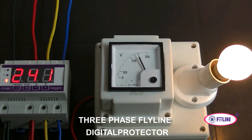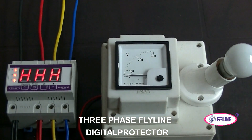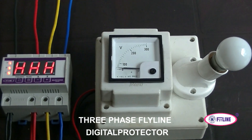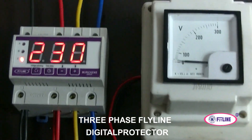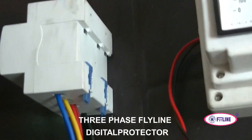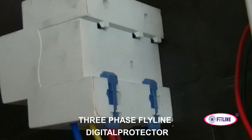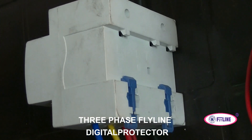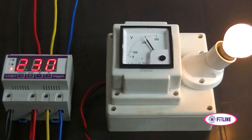Similarly, when the voltage becomes high, we use the variac to increase the voltage. If it exceeds the high voltage set point, the system trips immediately. You can see the back of the FDP system — it is very easy to mount using a DIN rail in a switchboard. It has a very compact design and will always show the voltage on the display.